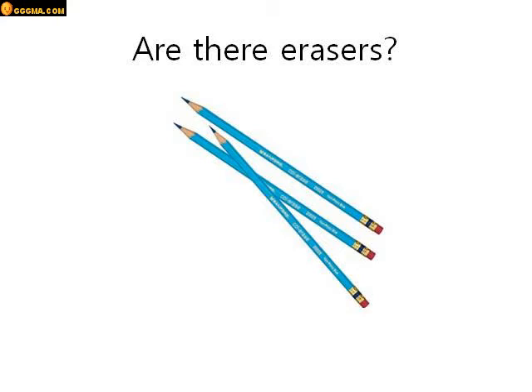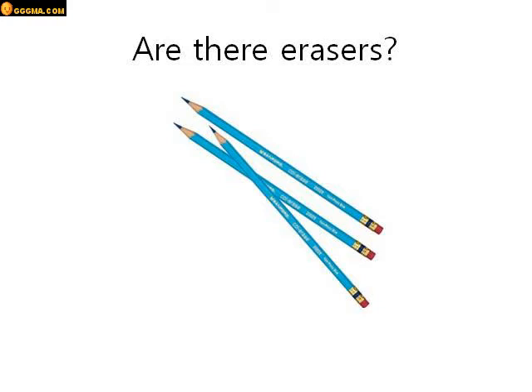Are there erasers? Look at the picture. Are there erasers? Look carefully. Yes there are. There are erasers at the tip of the pencils. Very good.